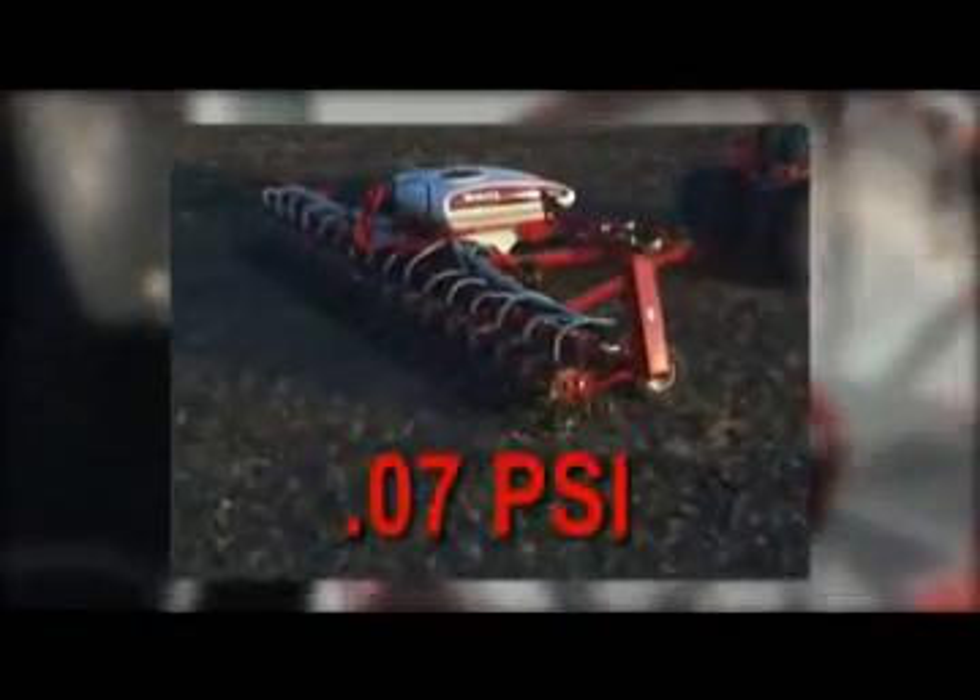If you want that in pounds per square inch, it is about 0.07 PSI.